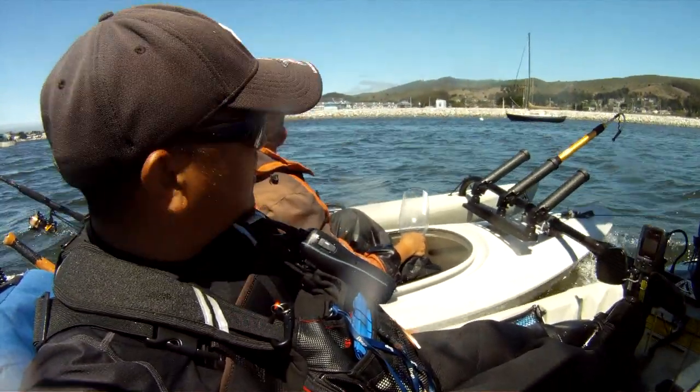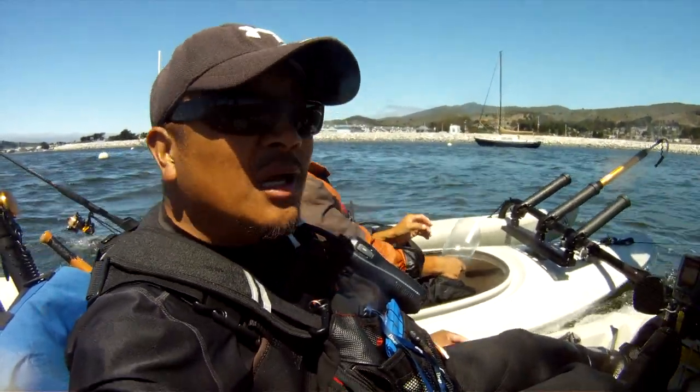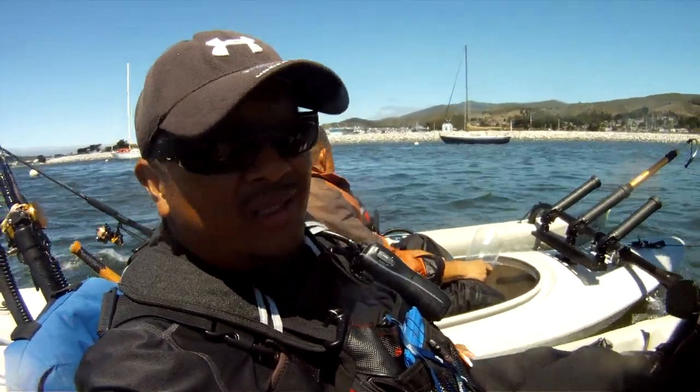I got two guys on the kayak now, so he's having a good time. We caught a lot of fish, and I hope to see you guys later — I'll show you how I made it.